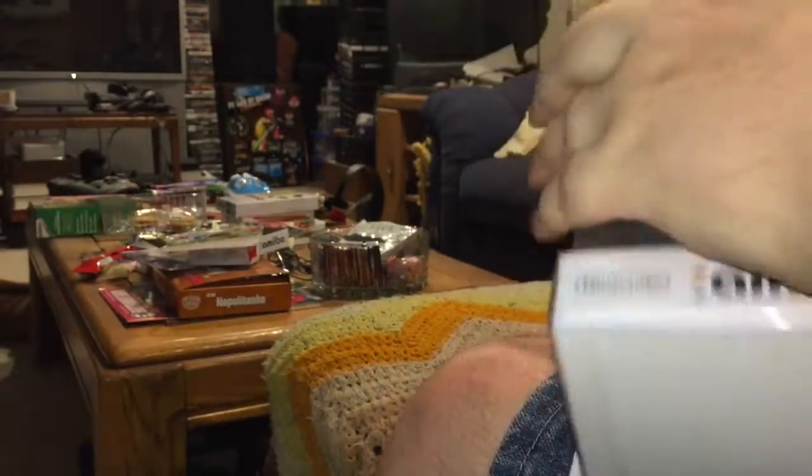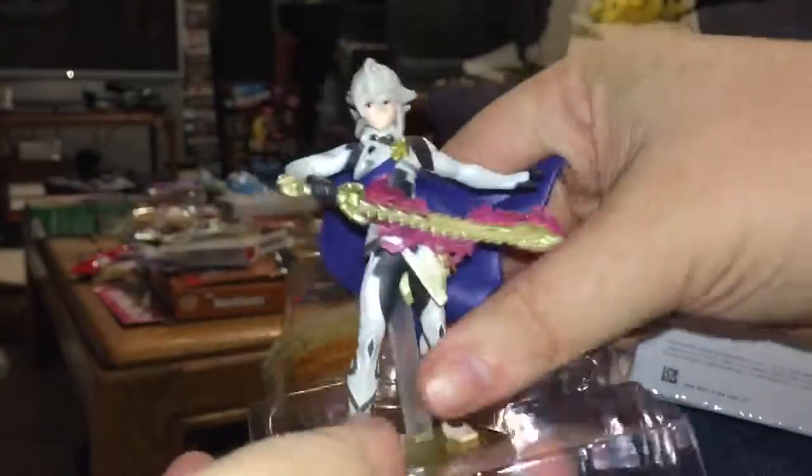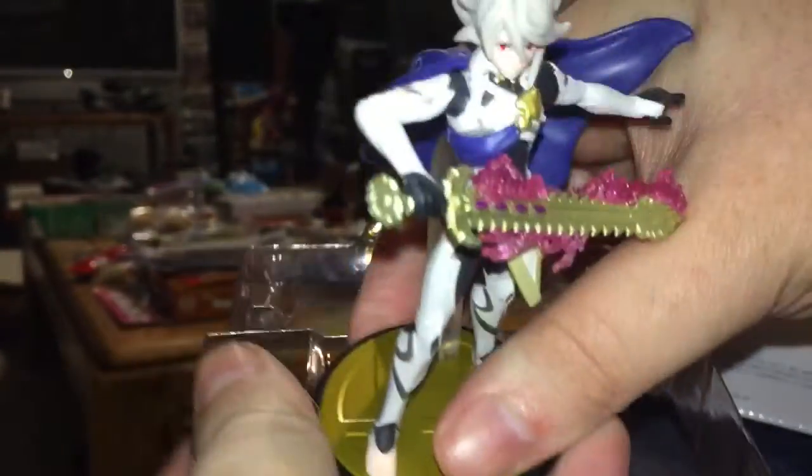I appreciate that the Smash Brothers amiibo line has finally come to an end — it's about time. And there's the Player 1 Corrin.